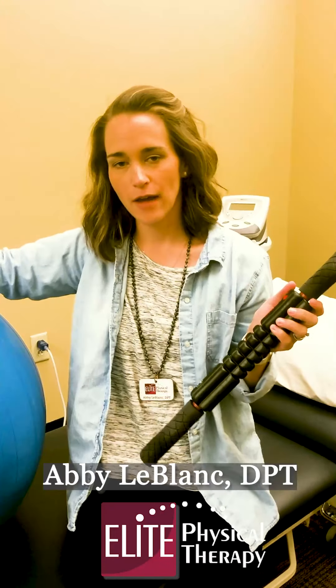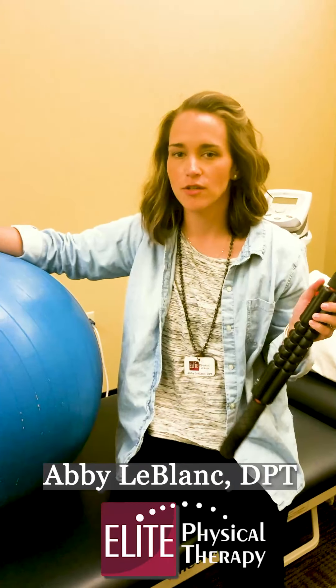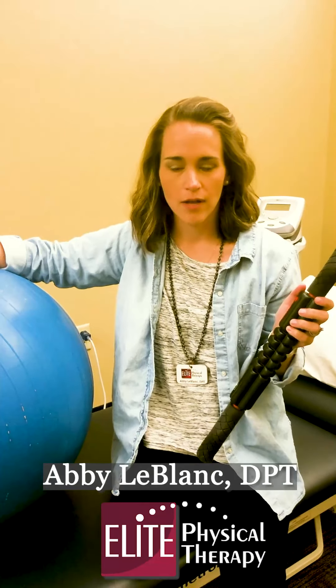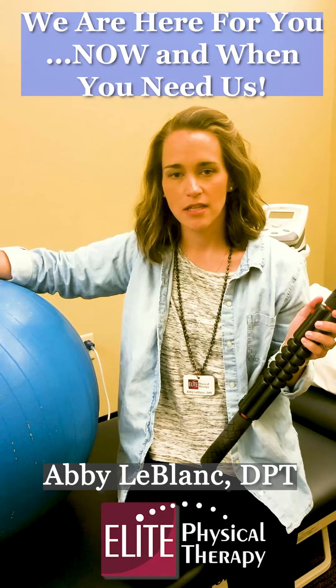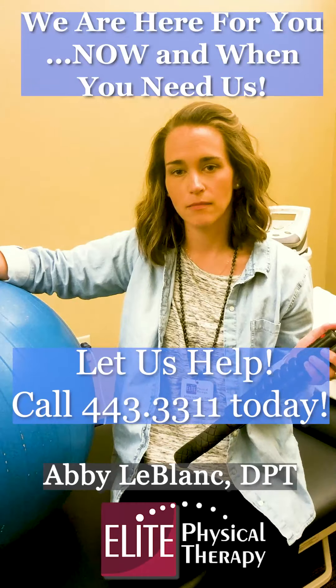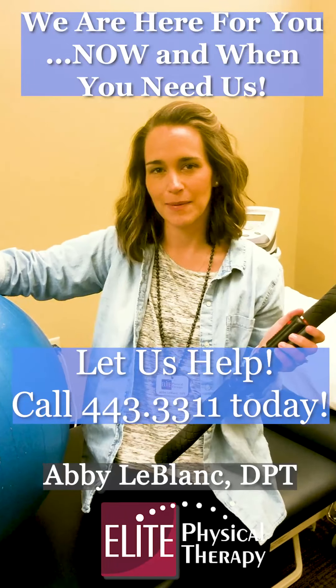So try these two tools. If you have any questions feel free to contact us. You can get these at any of your local stores here in the Alexandria-Pineville area and obviously this is just to help you with your daily aches and pains, but if you have any questions, give us a call here at Elite Physical Therapy.